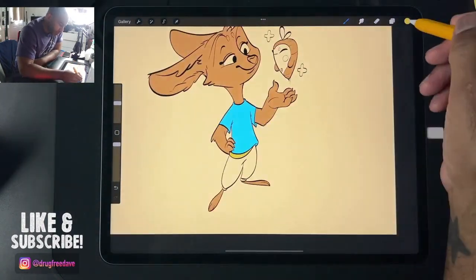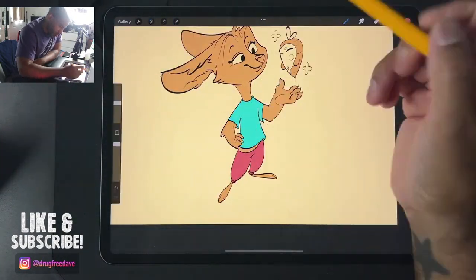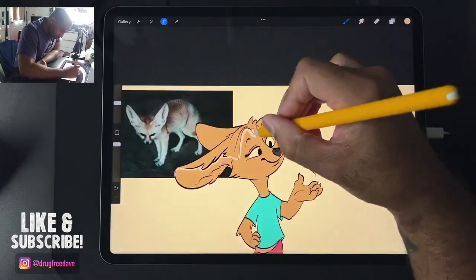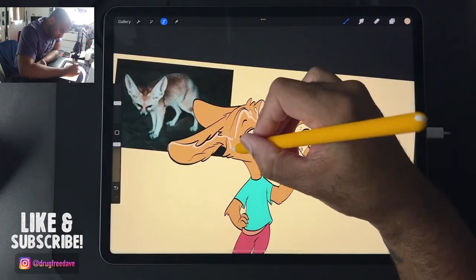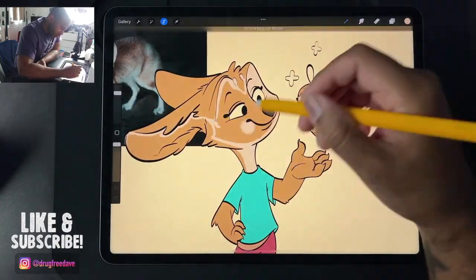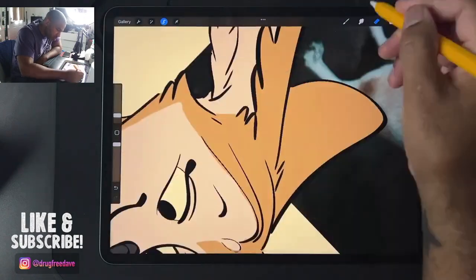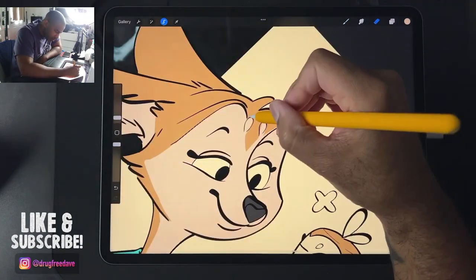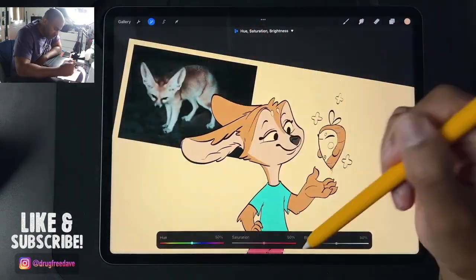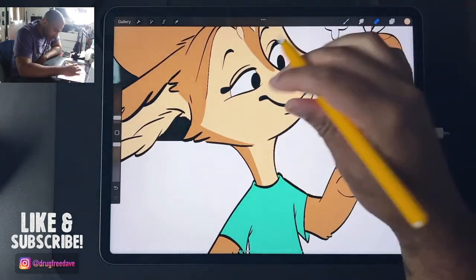I like chatting to people on the live stream and it's nice when people enjoy it — except for the one person who was super rude and gave me a down vote because they didn't know what brush I was using, even though in the description and title it says Disney Ink, the same brush I'm using now. I'm also using my new yellow grip, which I really like.